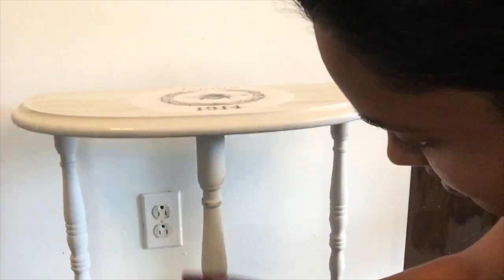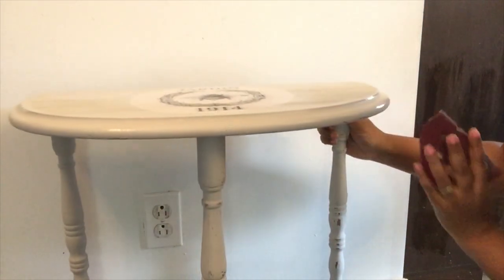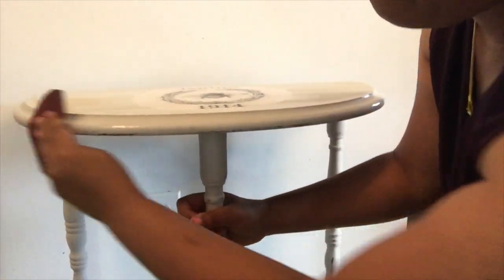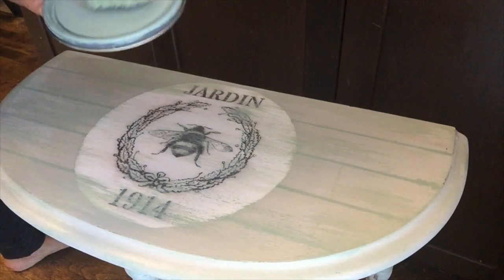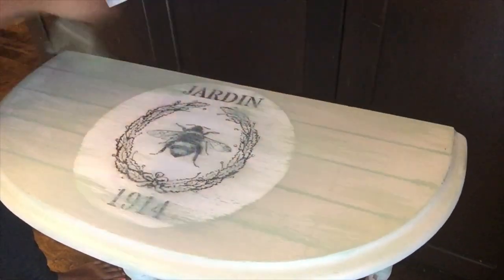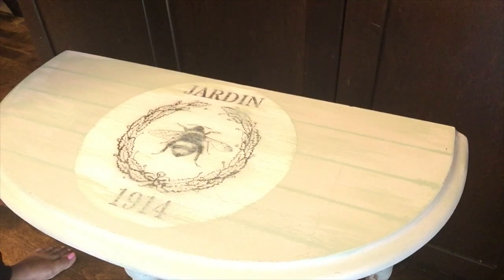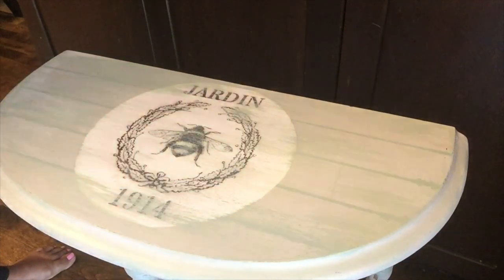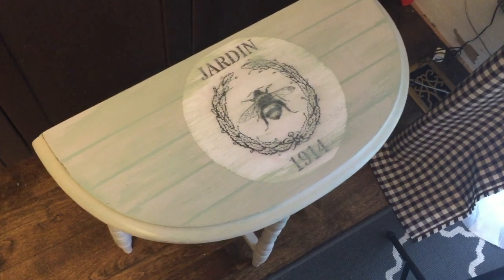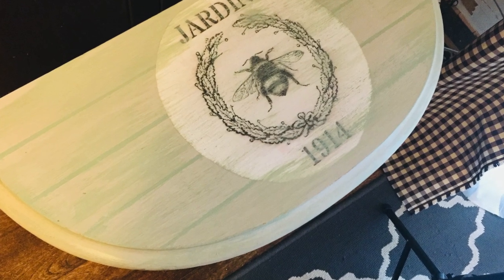Once everything was dry and the Mod Podge had time to dry, I just took some sandpaper and I'm distressing this piece — especially on the details around the feet of the table. I think it gives that cute little farmhouse vibe with the distressed look. After distressing, I took the sage color I used for the strips and I'm dry brushing: take a piece of paper and dab away as much paint as you can to get a dry brush, then brush over just to soften the harsh edges of the print I had glued on. I think this gives it a nice rustic look.